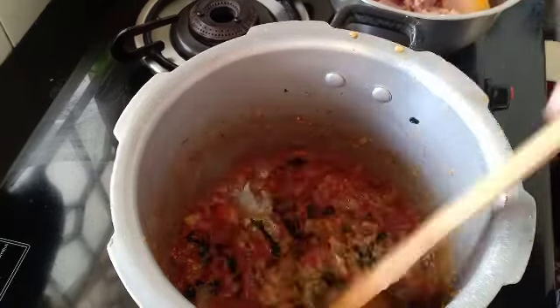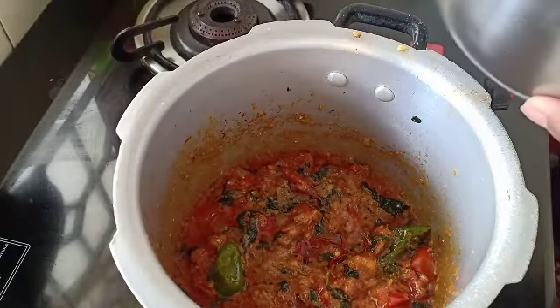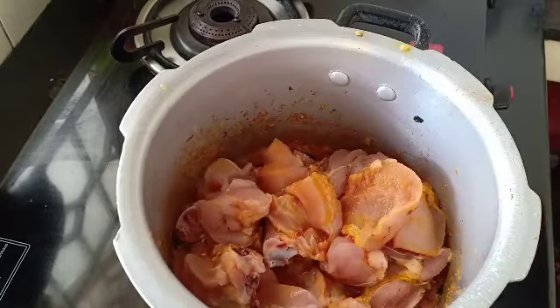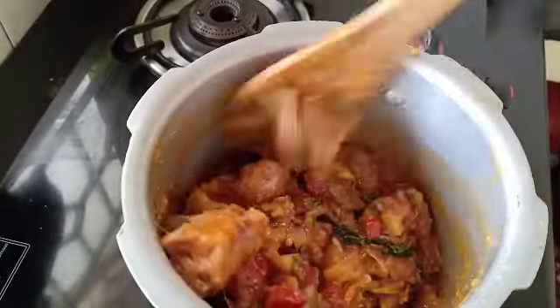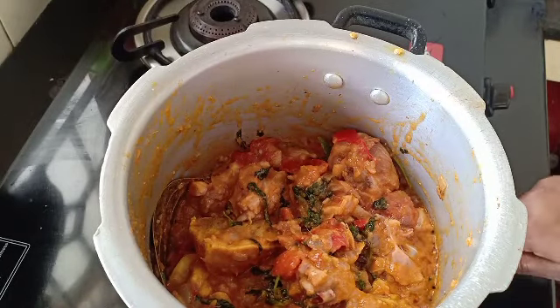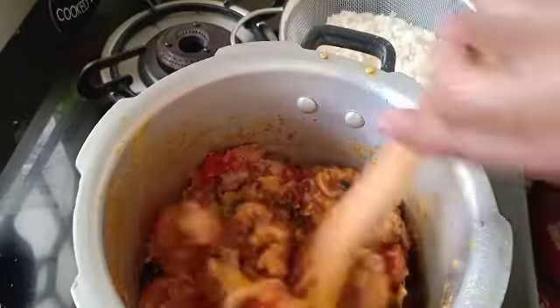Pour in the mixture. Let's mix the chicken together. I am going to make a nice color for you.